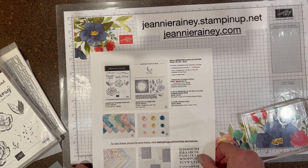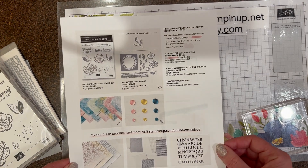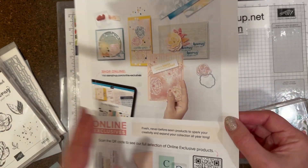Hi my crafter friends, it's Jeanne Rainey here back in my craft room. I wanted to share something with you that's going to be starting in March — we're going to be offering some new online exclusives.